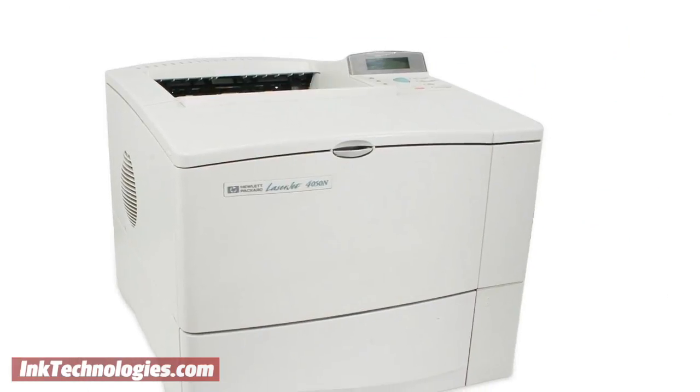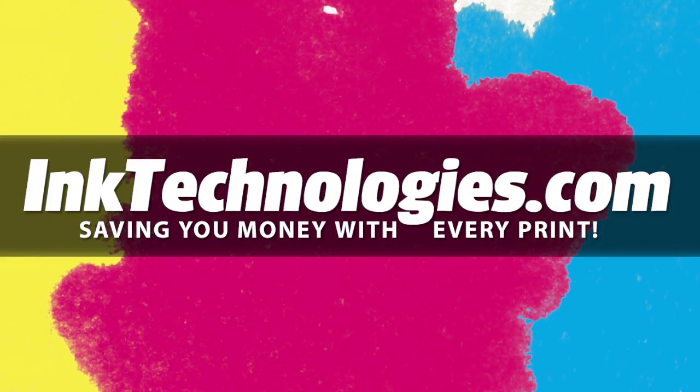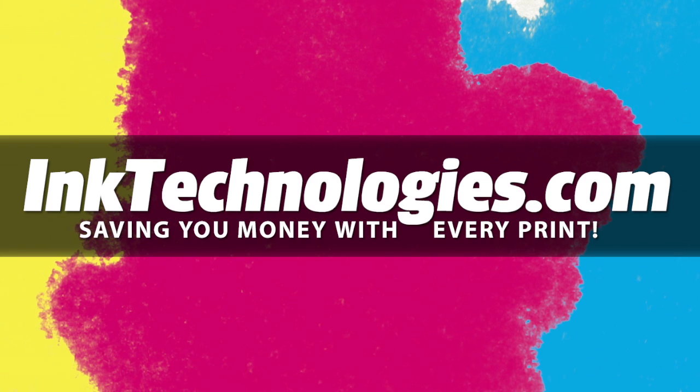You are now ready to resume printing with your HP LaserJet 4050 printer. Be sure to visit InkTechnologies.com for all your toner and ink needs, where we can help you save money with every print.